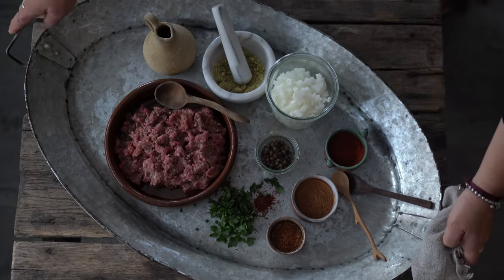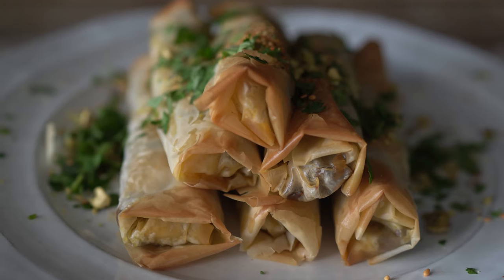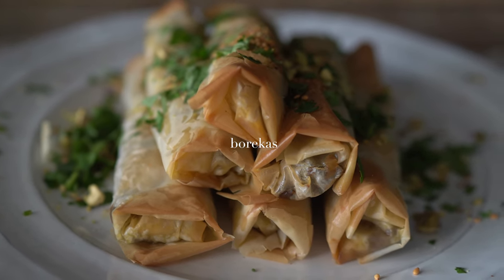Today in the kitchen we're making barekas. This is a Middle Eastern street food made with ground lamb, minced garlic and onions, and lots of fragrant spices. This is a wonderful first course, or it can be served as an appetizer with cocktails. So come in the kitchen and let's learn how to make barekas.